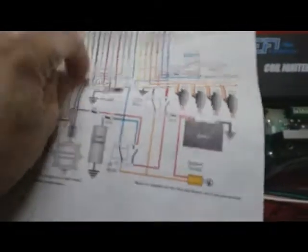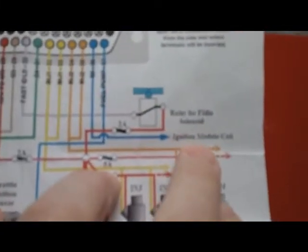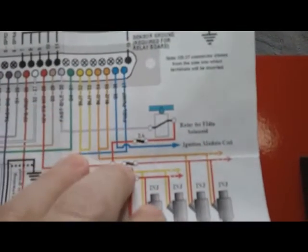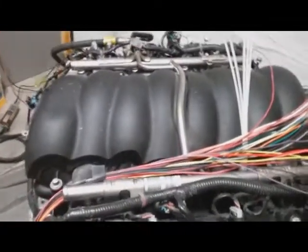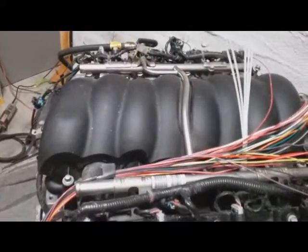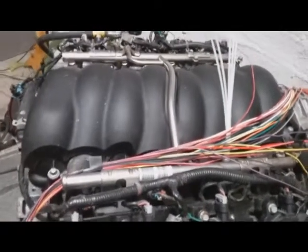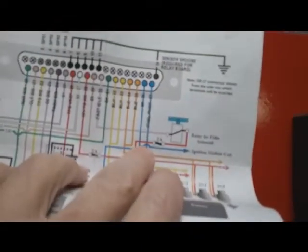Looking at the instructions for the ignition module, it only has one wire to drive it. How is it supposed to drive all the coil packs? I understand batch firing, but even on the four-cylinder I wired up last time I had an ignition A and an ignition B output.